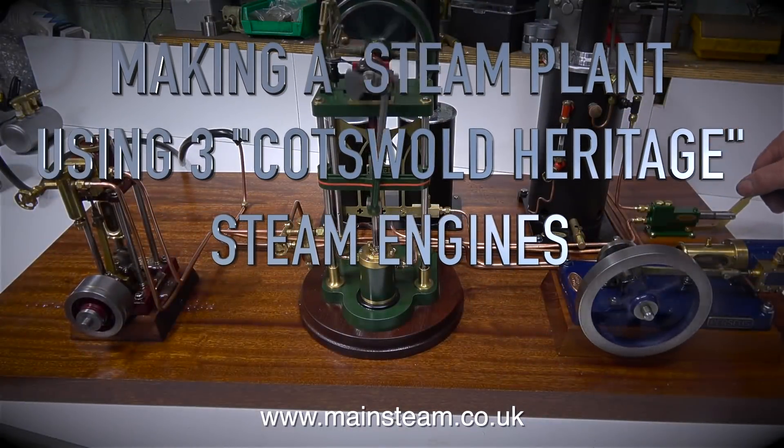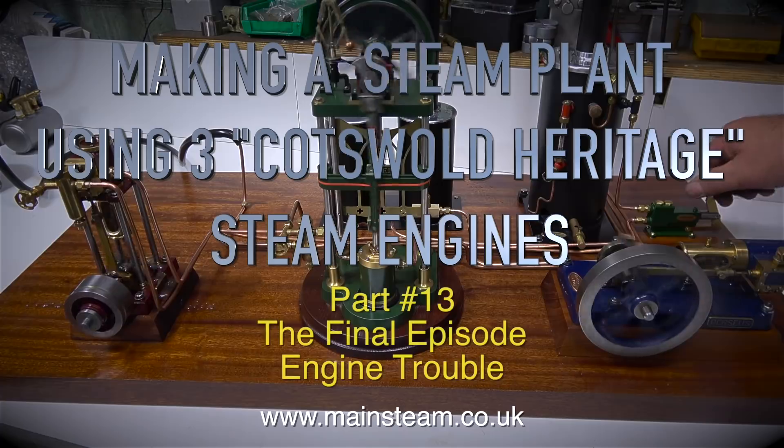Making a steam plant using three Cotswold Heritage steam engines. This is the final episode, part 13: Engine Trouble.